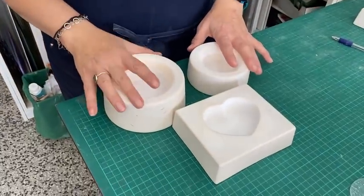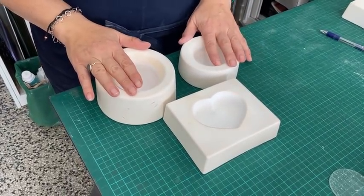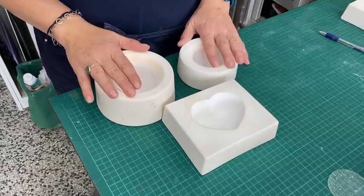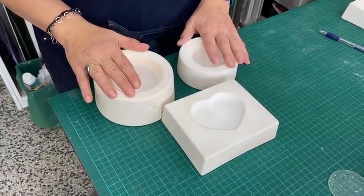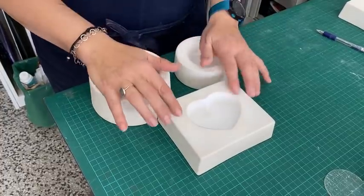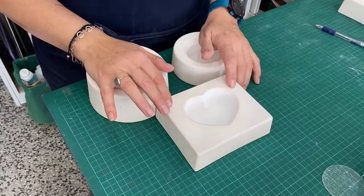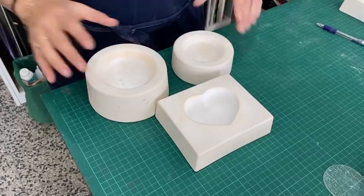The first thing we need for this project is a mould — some kind of hemisphere or paperweight mould. I've got the creative ceramic ones: a large hemisphere and a small hemisphere. The codes are 958391 and 958390 — 390 is the smaller one, 391 is the bigger one. The heart mould is 958435. These codes will be in the materials at the end, but you've got to have some kind of mould.